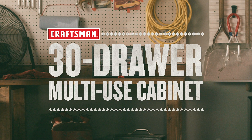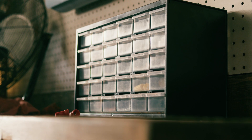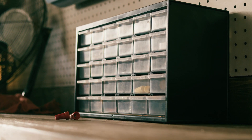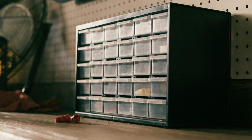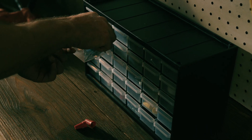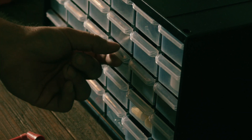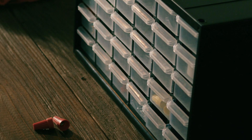Organize your workspace with the Craftsman 39-Drawer Multi-Use Cabinet. This small parts organizer is made from a durable polypropylene housing and features 39 transparent large and small drawers, allowing you to easily see the interior contents. You'll be able to see what you have without sacrificing tidiness.